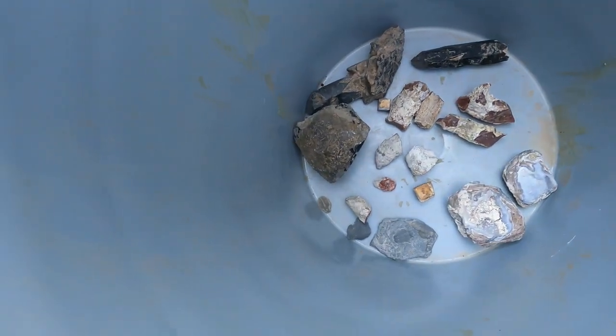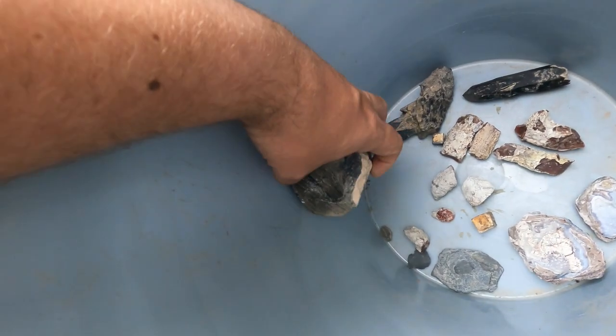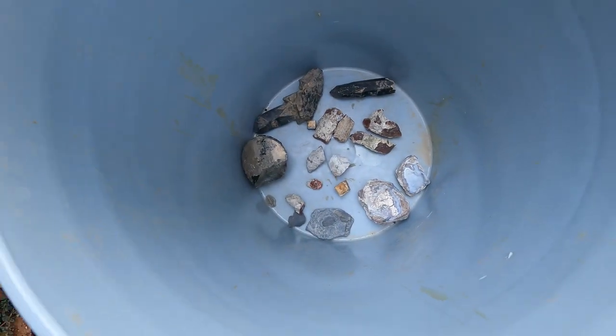Obsidian — we've got some obsidian as well. This obsidian is actually also from out in that area, out by Topaz Mountain. All of these specimens I'm going to be putting into the muriatic bath.